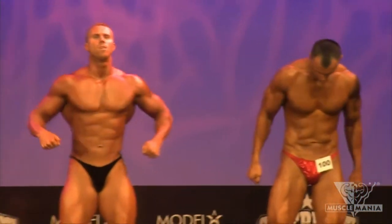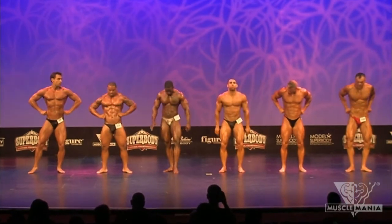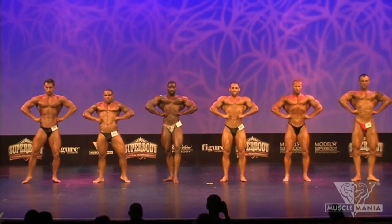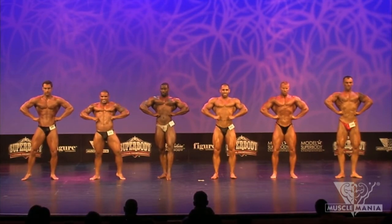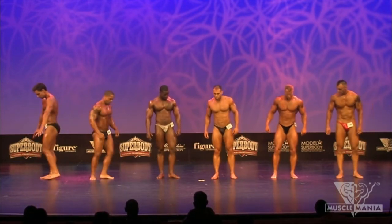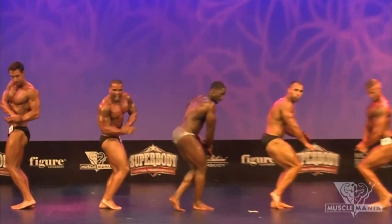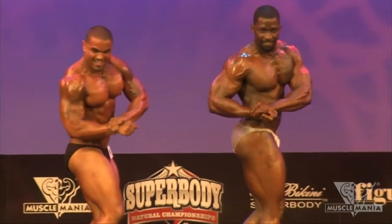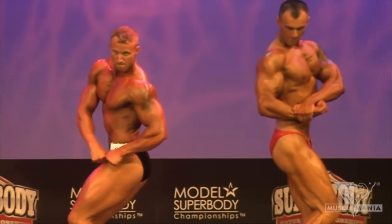And relax. Front lat spread, gentlemen. Front lat spread. And relax. All right, let's go right into our best side chest. Best side chest.